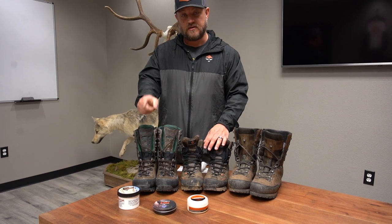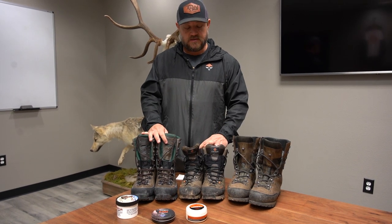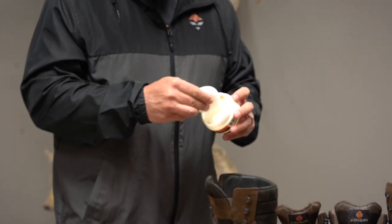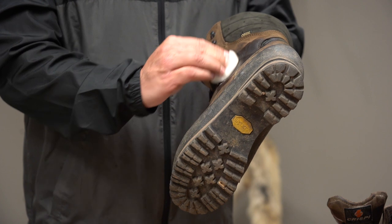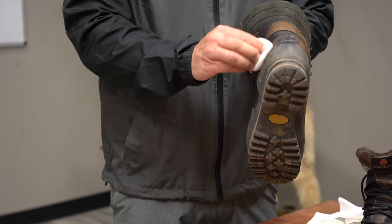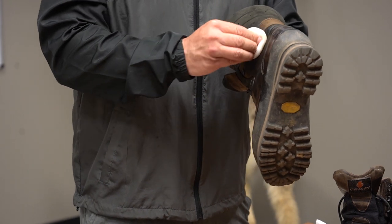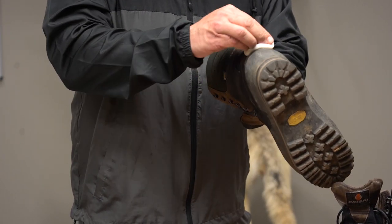These are my Kennetrek boots, so we're using the Kennetrek wax. These are my Crispy boots and I also used the Kennetrek wax on them. They're all designed for leather boots. Now we'll use the Crispy waterproofing cream on these Hanwag boots. It's a little different — it has a small applicator pad. Same process: clean, dry boots, then just apply it. Try to get it in all the nooks and crannies, especially up against the rand and in the seams — that's where you're going to get leaks. Get those seams really saturated with the cream and you'll be all good.